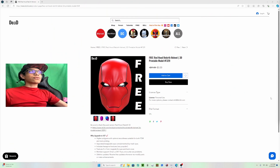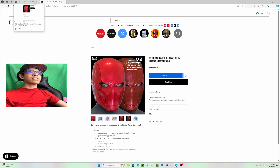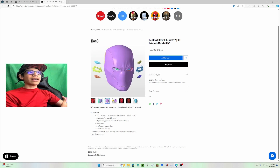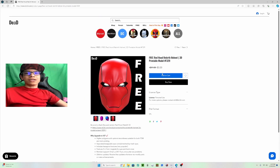We're here at the computer and these are the exact files I got from do3d. This one is completely free, as you can see. This one is for the v2 — you can get the v2 and it gives you interchangeable eyes and stuff if you want that. But what I downloaded was the free files.